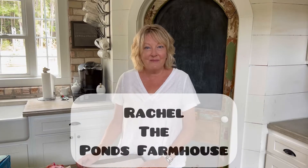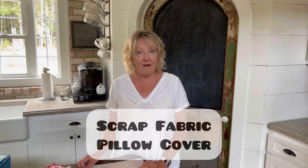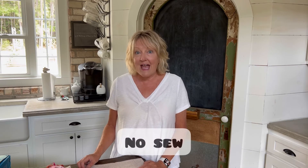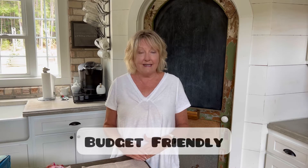Hey friends, it's Rachel with the Ponds Farmhouse and I'm back today to share with you another one of my scrap fabric pillow covers. Today we're going to be doing a no-sew pumpkin pillow cover for fall and I cannot wait to show it to you. If you love budget-friendly DIY projects and decorating ideas, then you're in the right place because that's what I'm all about.